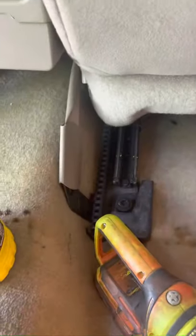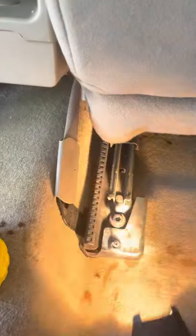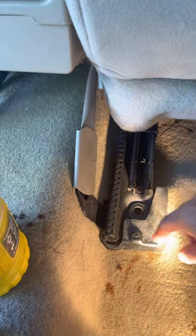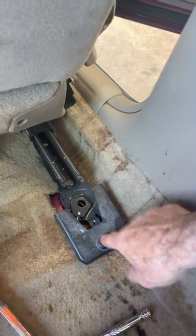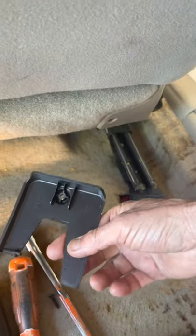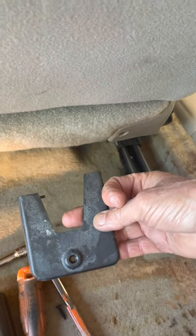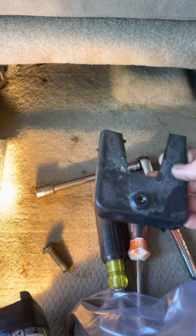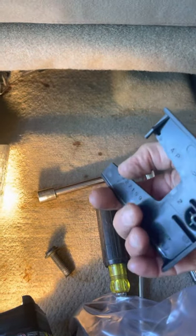You also have to take off this second bolt — same thing, that comes off. On manual seats you also have these little Phillips head screws. On Ford Tauruses and some other vehicles they're very difficult to get off and back on because they have metal clips on the bottom, but on these they're pretty easy. Just take your screws and put all that stuff away.